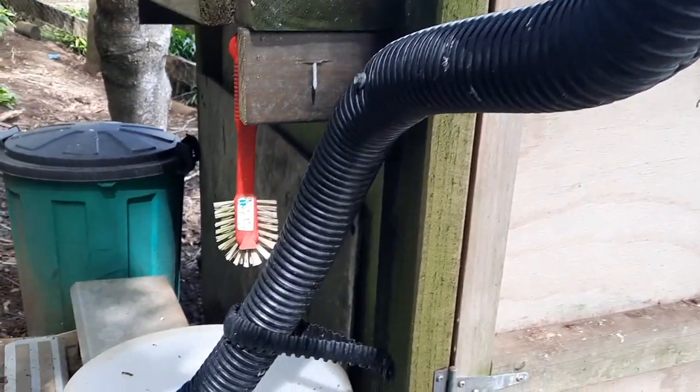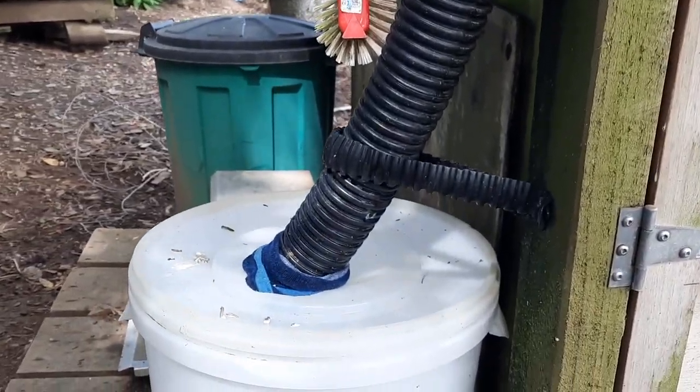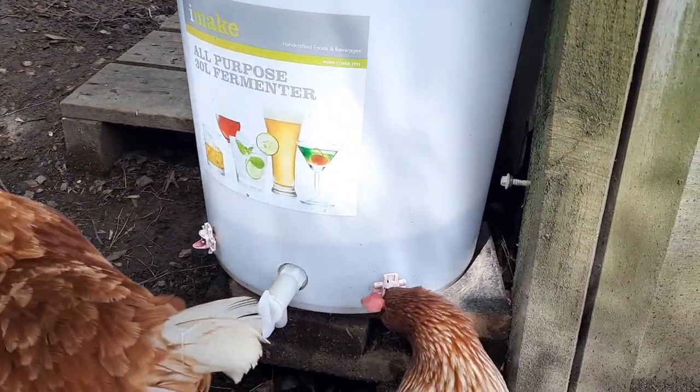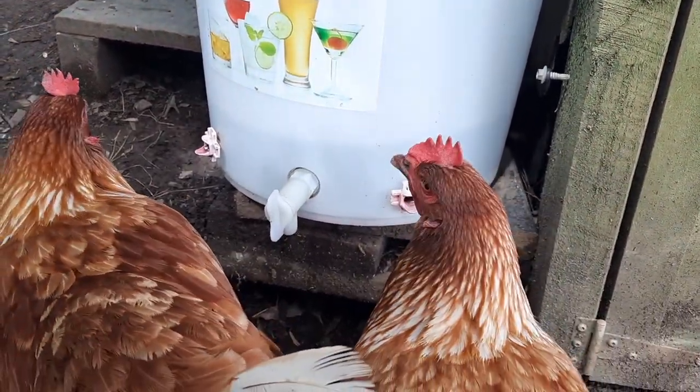You can buy these little nipple waterers online or at rural supply stores - super easy, keeps things fresh and clean. A word of warning though: please don't be catching rainwater if you have a coop with old lead paint, as we do see lead toxicity in birds drinking lead-contaminated water.